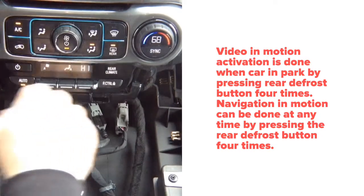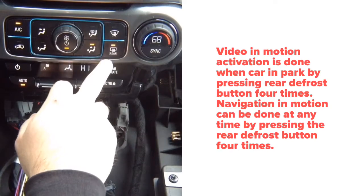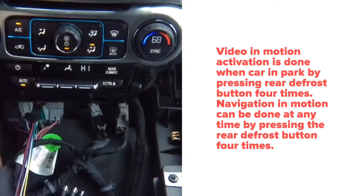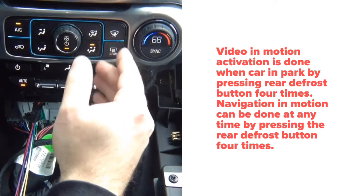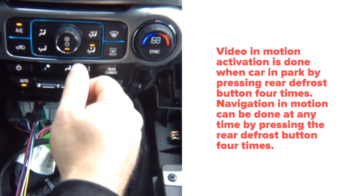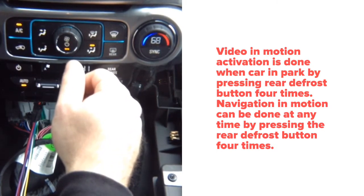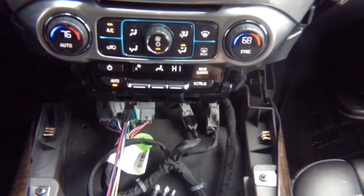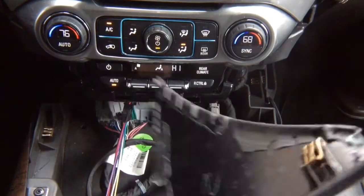When you're driving, you can press that button four times — one, two, three, four — and that will activate navigation in motion, so you'll be able to use your navigation while driving without any issues whatsoever. Now all you need to do is drive around, check everything works, and reinstall the panel in the reverse order of removal.